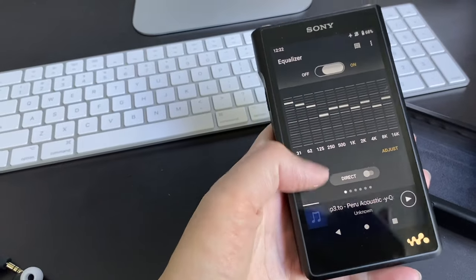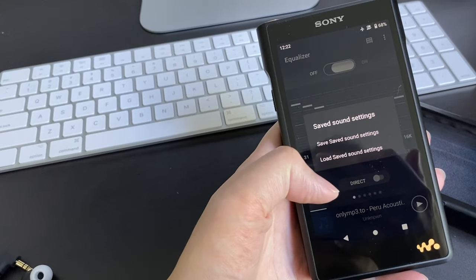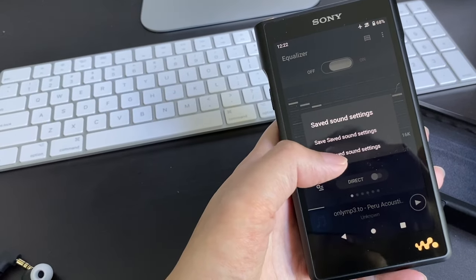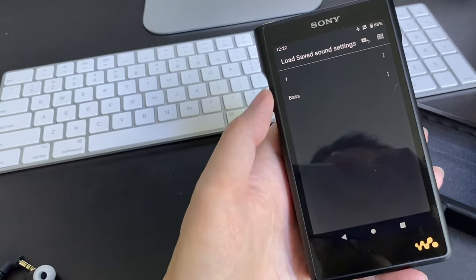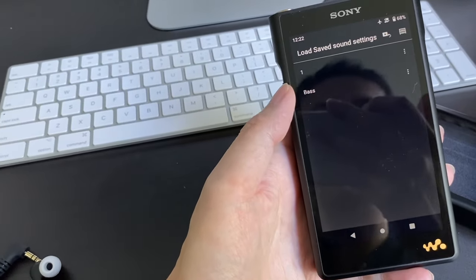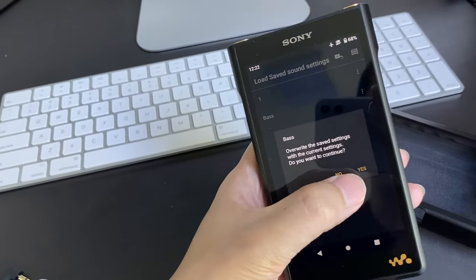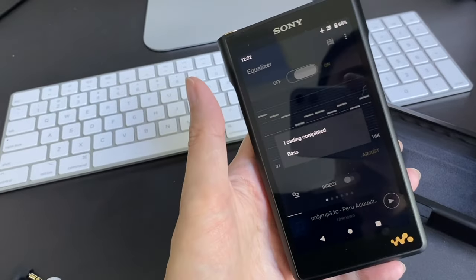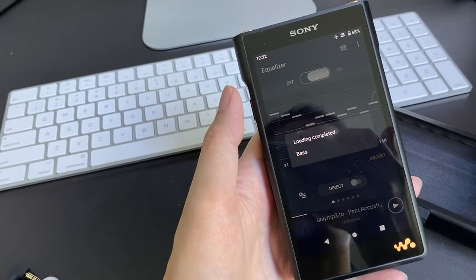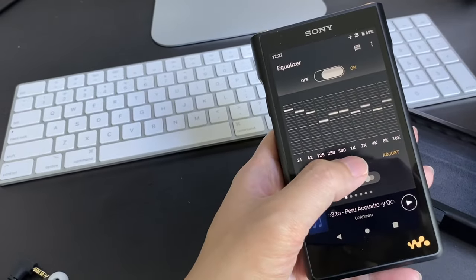You can save your preferred settings to a different file and load it as well. For example, I've saved two setups — one is called 'Number One' and the other is called 'Bass.' If I pick the bass one, it will override the current settings. Loading complete — this setup is primarily just to increase the bass.